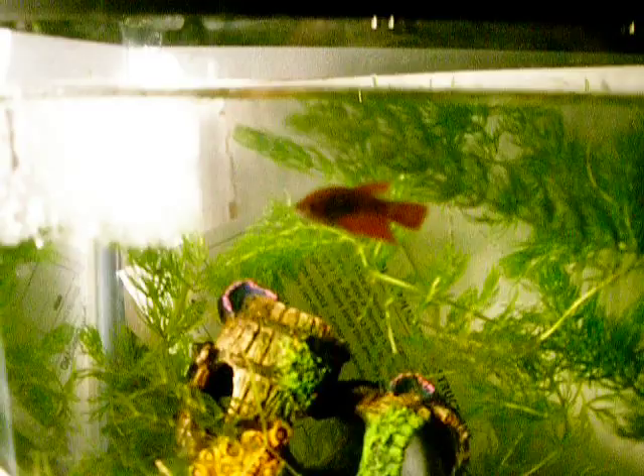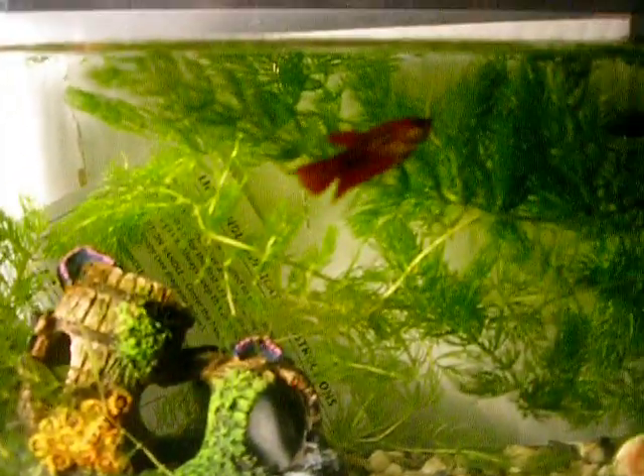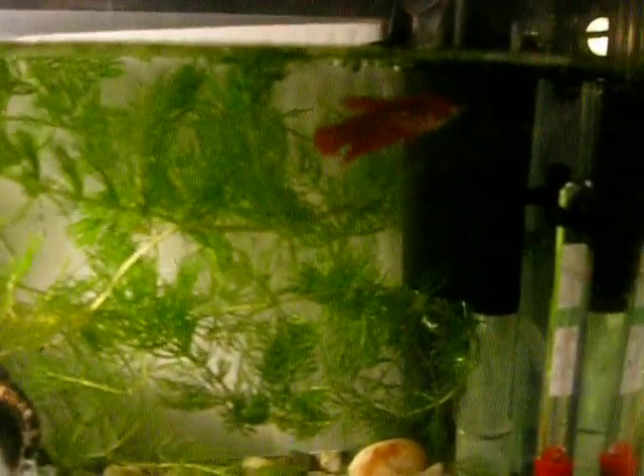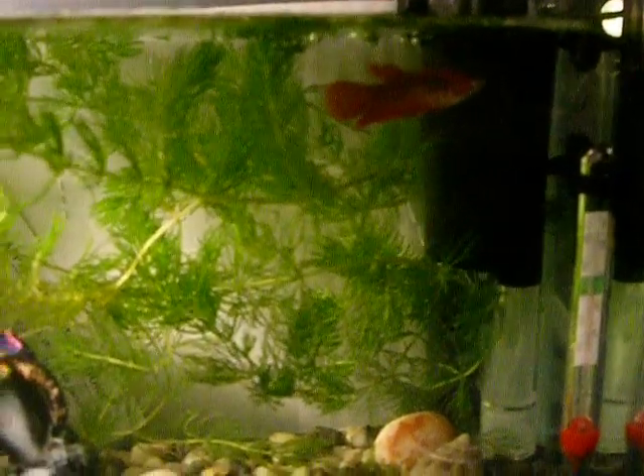You could see that there's only one fish and it might be lonely because they get bored. So I'm going to give it a friend, possibly some guppies, something of its size.